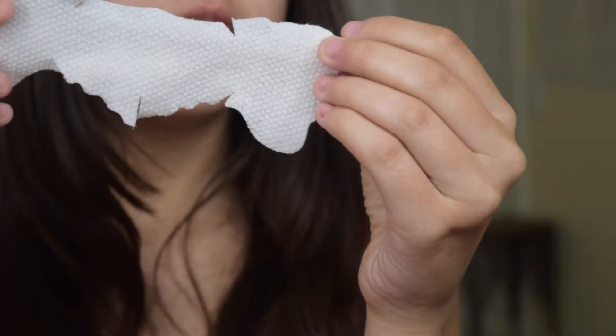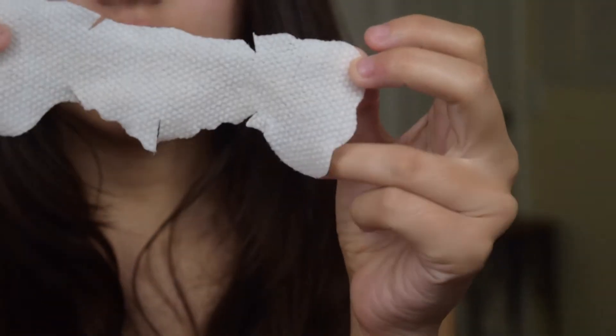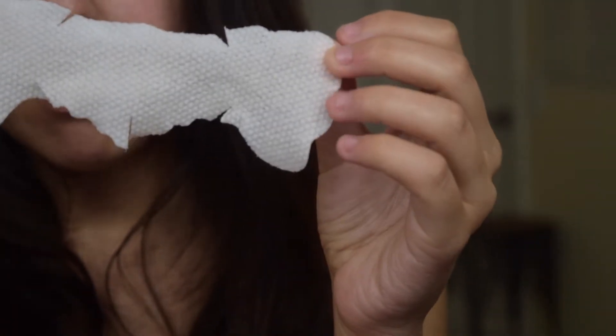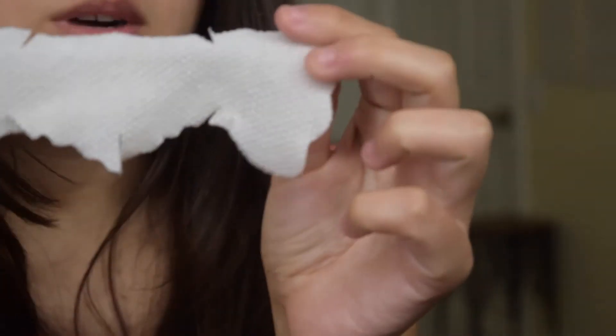So I'm just going to be taking this off. Yeah, so you take it off. And it says use the other side to wipe off the pore problem area — do not rinse. So this other side has like spots on it, you can tell it's very textured. And it's saying to use that side to wipe off the pore problem area.